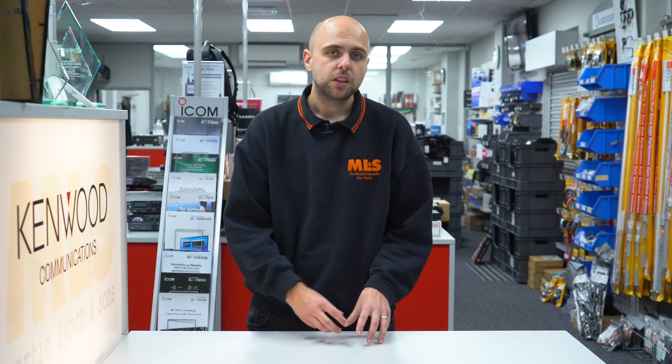Hello and welcome to this week's Something for the Weekend. I'm Jonathan here at Martin Lynch & Sons, and this week we're going to feature a number of products that are either new to us or that have been around for a while that you may have forgotten about.